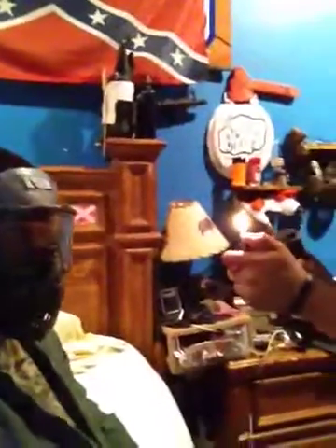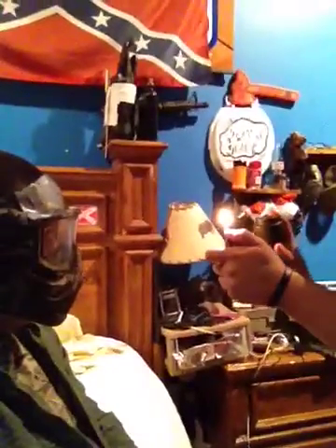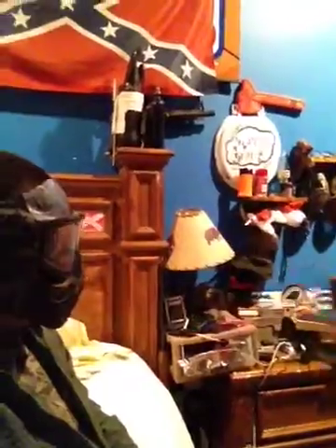Hold on so I can run in the shot. Alright, you ready? Ow! No wait wait wait. Take two.